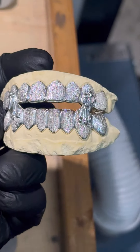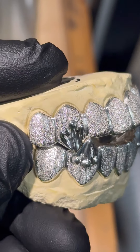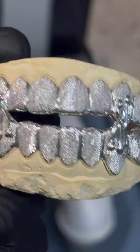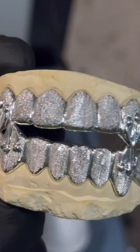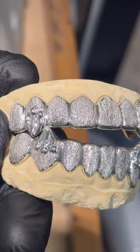This one has got the extended fangs with the silver diamond dust. Diamond dust is a shiny, affordable option versus going with diamonds, which can get pretty expensive. But we can do this with the diamonds or moissanites as well with the drips. It's all dependent on you.